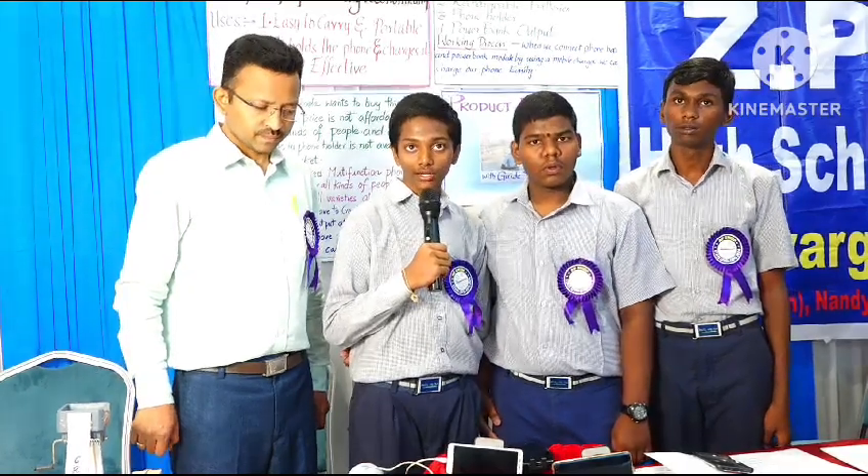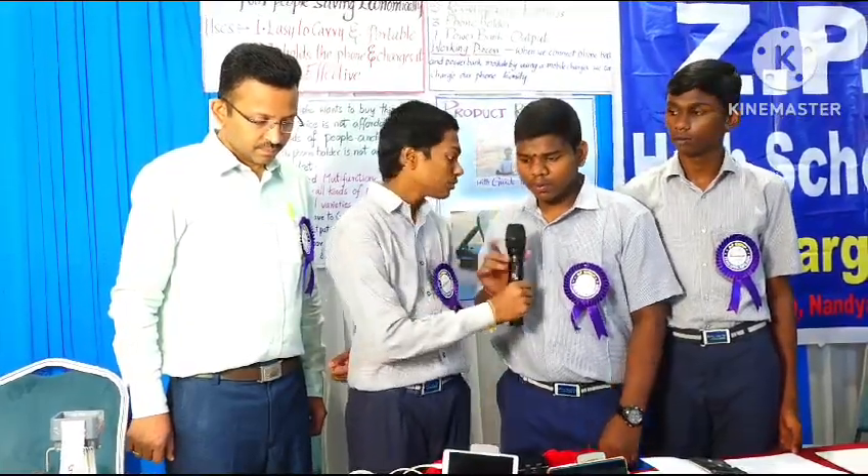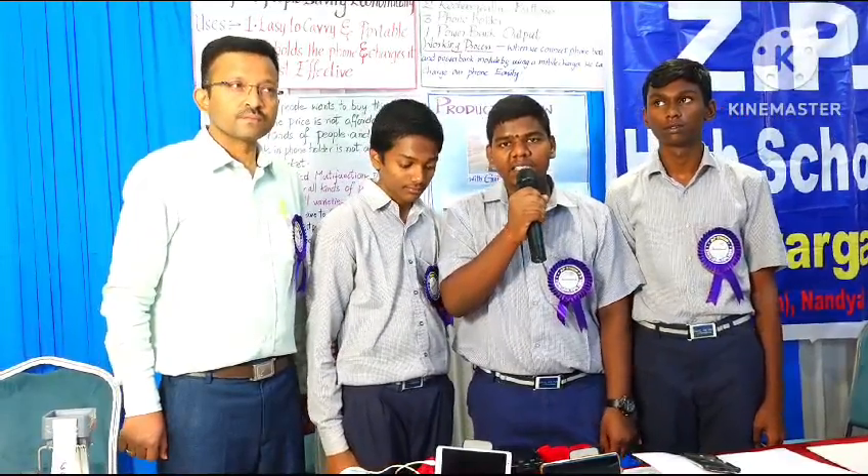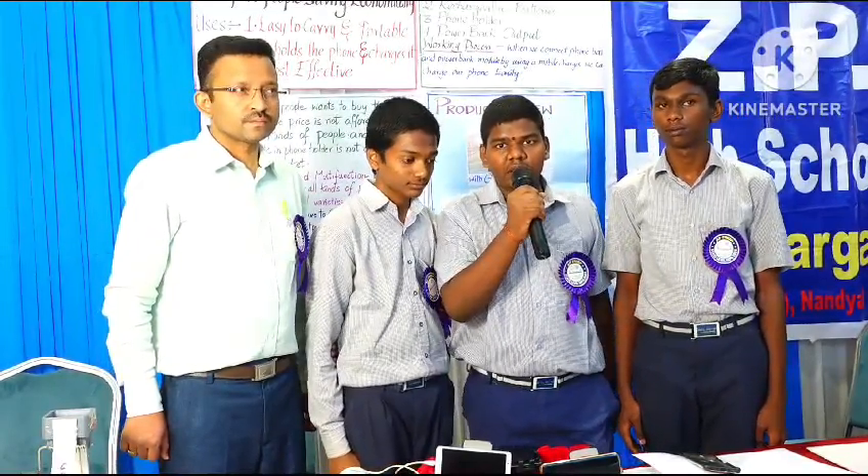Good morning, sir. My name is Vyasana Tawasdeh. I am studying in 9th class at Dr. APJ Abdul Kalam School, Karnul. Good morning, sir. My name is Jayi Kamalnad. I am studying in 9th class at Dr. APJ Abdul Kalam School, Karnul.